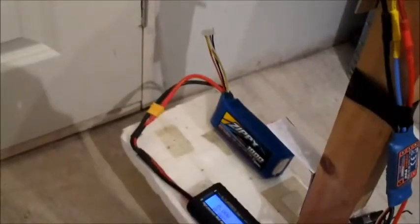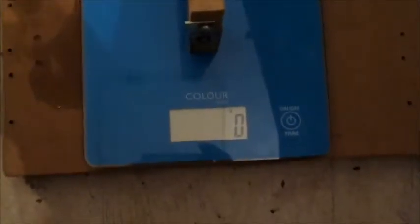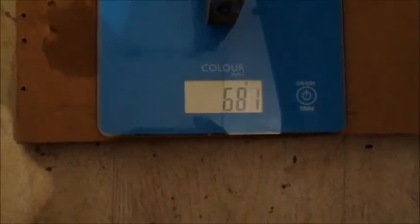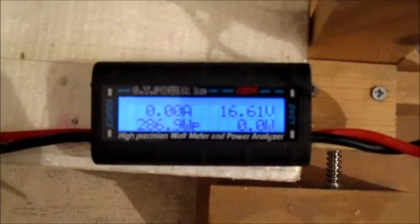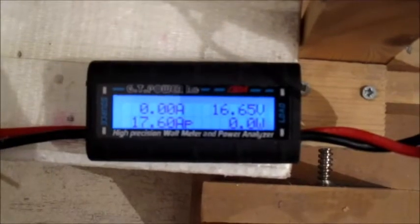Let's try it on the 4-cell now. Still the same TGS 4.5x4.5 prop, back on the Zippy 1800mAh 4-cell. So 286 watts — very good.